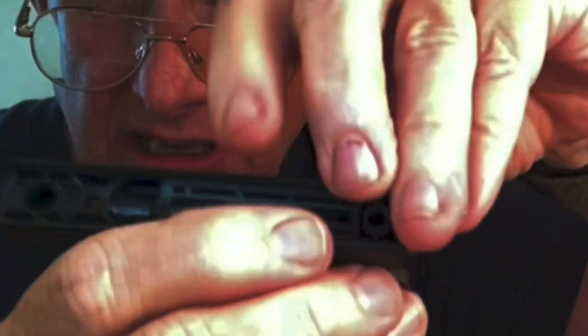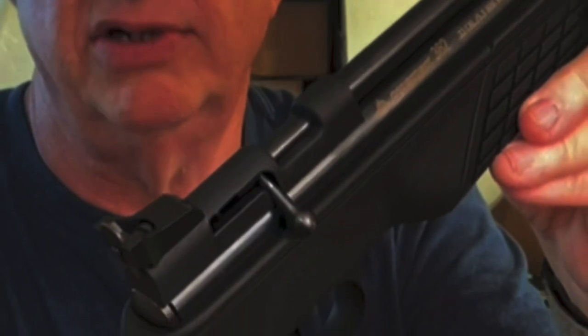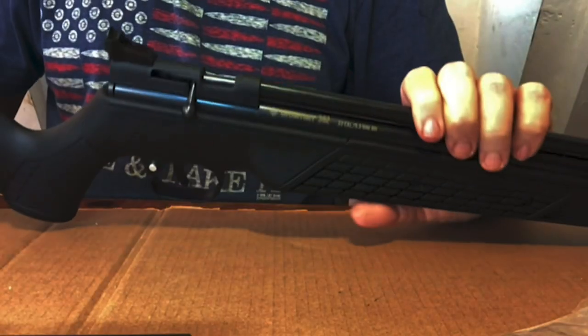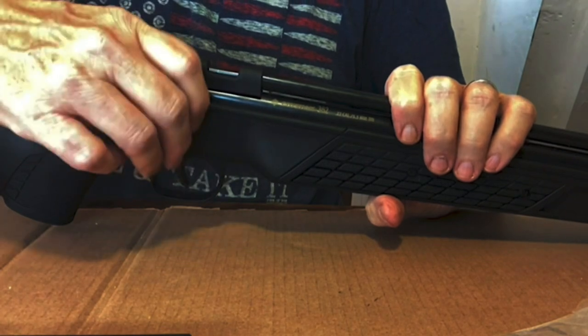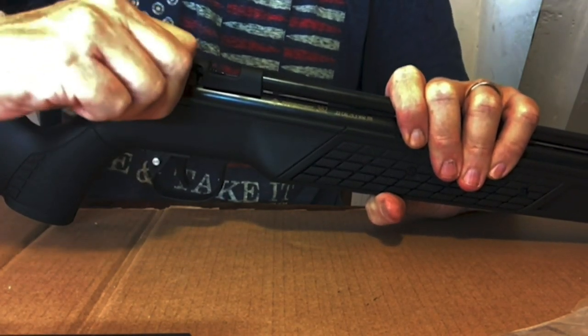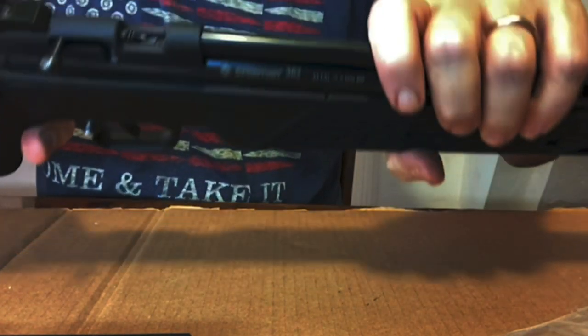Here's the bottom of it. Now that I've got it apart, I'm going to put the new one back on starting from step one. The first thing you have to do is pull the bolt to the rear and cock it. Then put it on safe — that's so you can get to the screw right here.